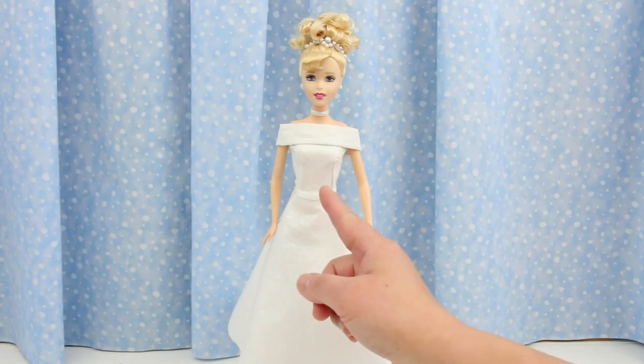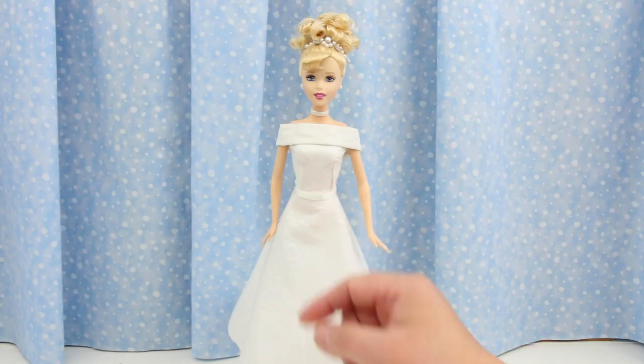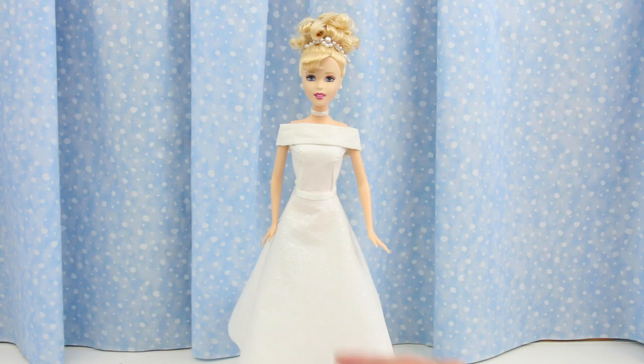This bodice is like the fitted lace-up bodice that I showed you in the previous video, and the skirt is like Belle's skirt. If you want to see those videos, click on the icard or the link in the video description.